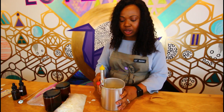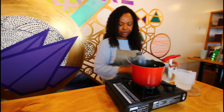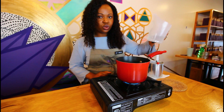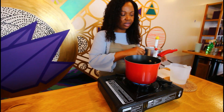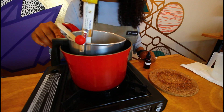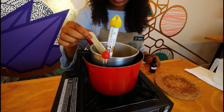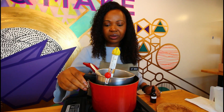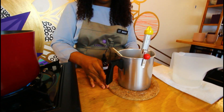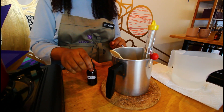Insert your thermometer, making sure the tip is not touching the bottom of the pot. We're going to use what we call a double boiler method to melt the wax. Put about one to two inches of water in your pot and bring the water to a boil. Once the water is boiling, insert your pour pot with the wax inside. Let the wax melt completely before taking it off the double boiler — the temperature should be around 180 to 185 degrees. Once the wax is completely melted, take it out of the double boiler and place it on a cooling pad. We're waiting for the temperature to go down to 160 degrees — that's when we're going to add our fragrance oil.